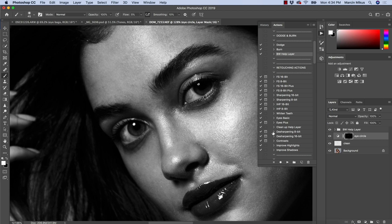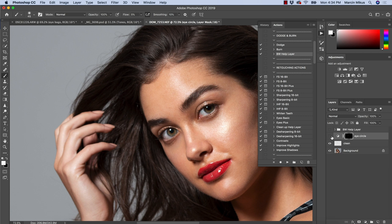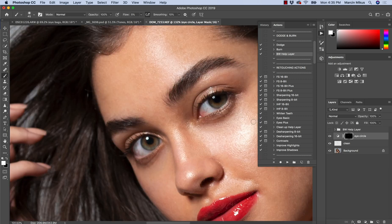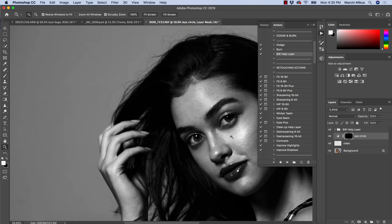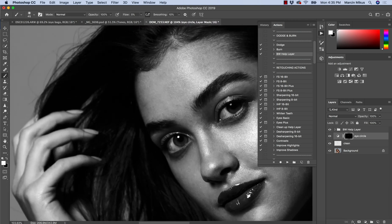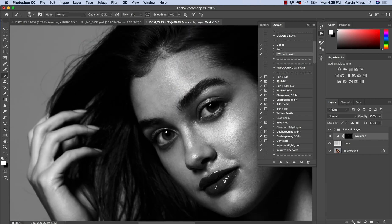So once it's done, let's turn off the help layer, zoom out, and have a look. That's how it looks. If you feel it's not enough, you can always come back and do a little bit more work. That's why I always encourage zooming out and checking from a distance if it all looks good, because when we zoom in, we can't always see the bigger picture.